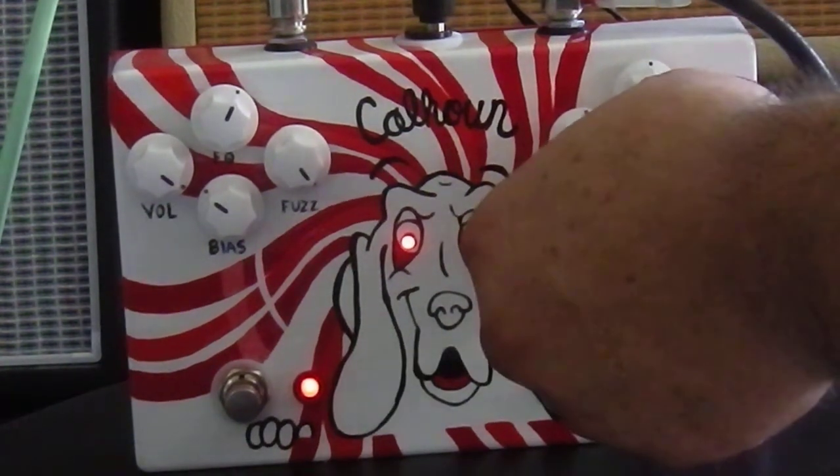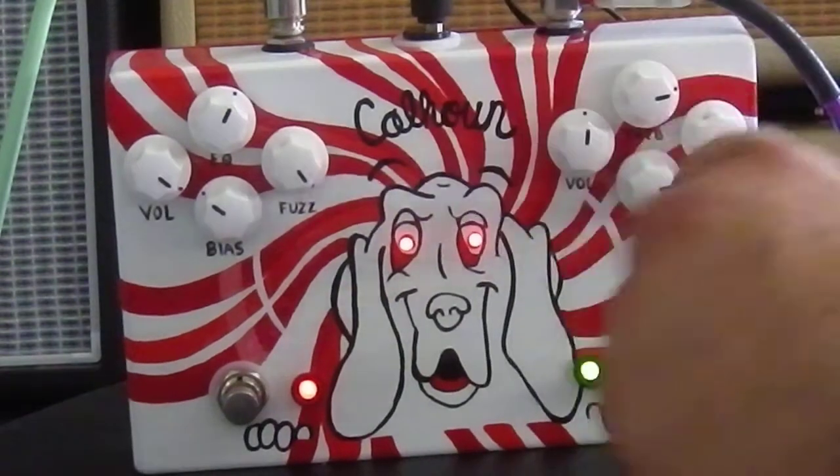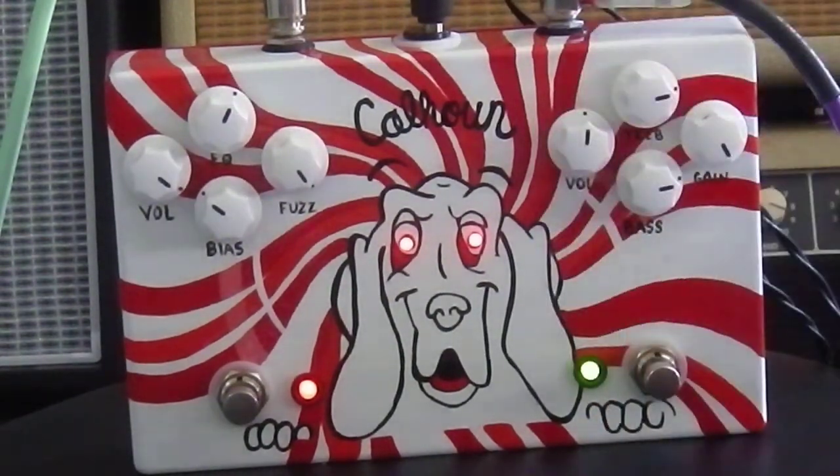Let's make a lot of bass and give it a lot of treble — three o'clock on the bass and treble with full gain.